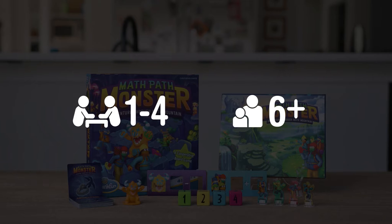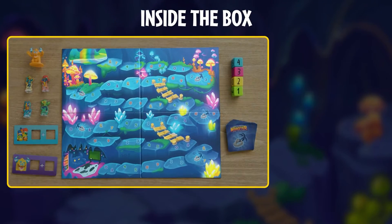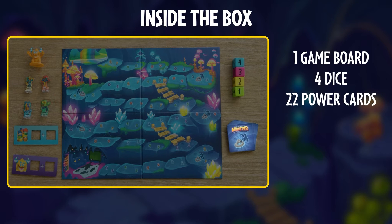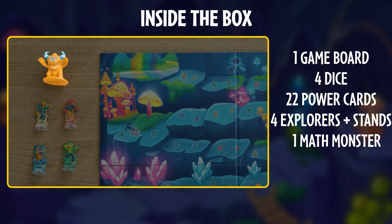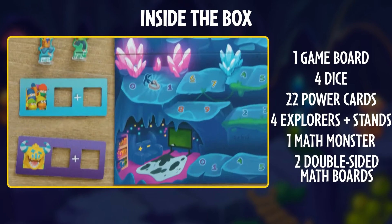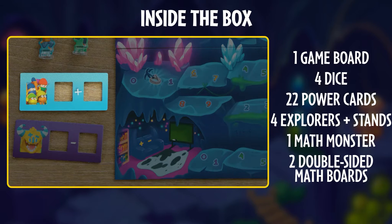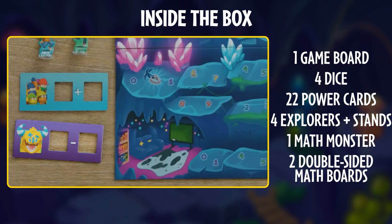Perfect for kids to play with or without their grown-ups. Inside the box, you'll get one game board, four dice, 22 power cards, four explorers with stands, one math monster, and two double-sided math boards with addition or subtraction — one for the explorers and one for the math monster.